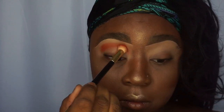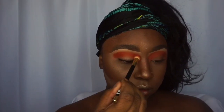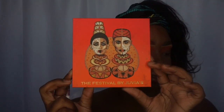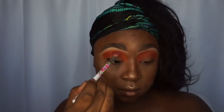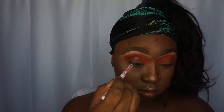I'm using a really pretty orange shade from Juvia's Place Afrique palette — the shade is Dakar — and I'm just building that up right in the crease area. Make sure it's as pigmented as you want. Then I'm going in with Ofala from the Juvia's Place Festival palette, and then I'm taking the Saharan palette and deepening it up with the black from the Saharan palette.